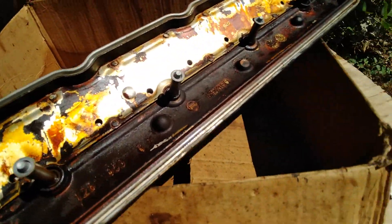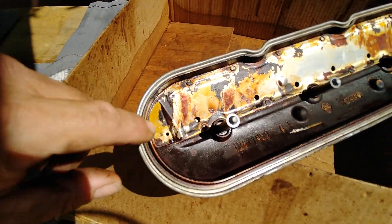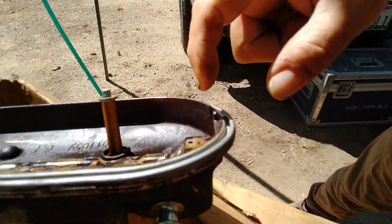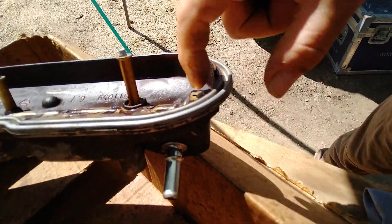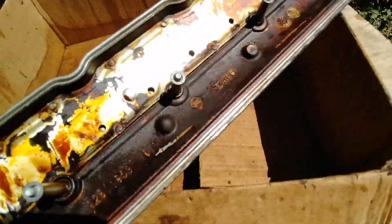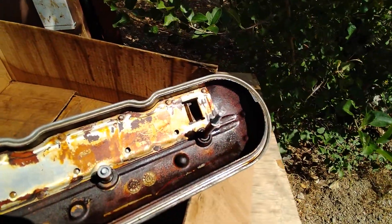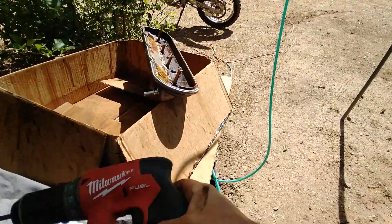So we add these holes to allow drainage to the bottom. I was going to open up this one a little bit, but I'm reluctant because it's so close to the port — right here and right there — I don't want it to suck in any more oil than it already is. This one's off to the side so it should be okay, and that's where he had his anyway.